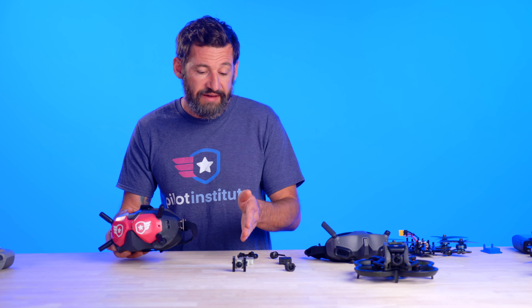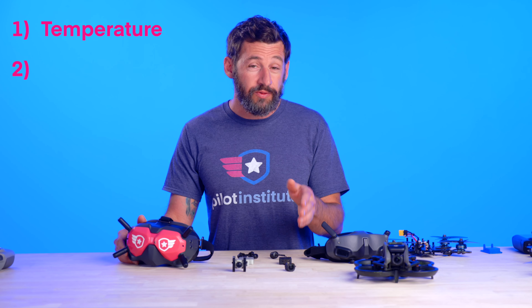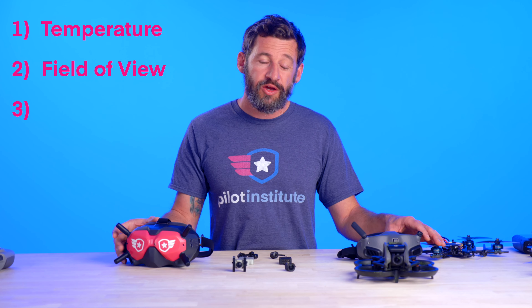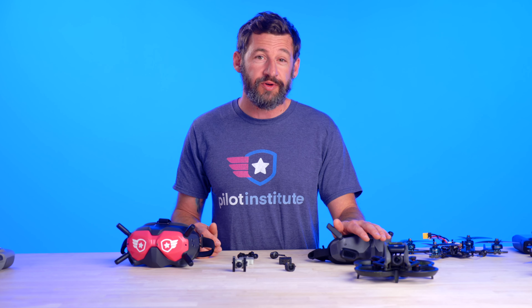So if you have this system and you're looking to get a new air unit, take a few things into account. One is that it's going to get hot, so you have to have airflow over it. Two is that it has a wider field of view, so you'll need a mounting solution — like we did on this drone — to bring your camera outside the standoffs and hopefully keep your props out of view. And if you already have the FPV Goggles, they record at 120 frames per second, so if you need that, stick with those goggles — unless you want the OLED screen, in which case you'd be limited to 100 frames per second with Goggles 2.